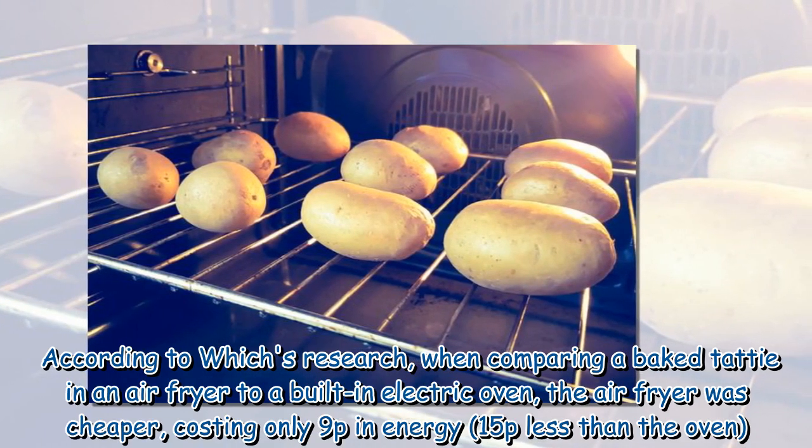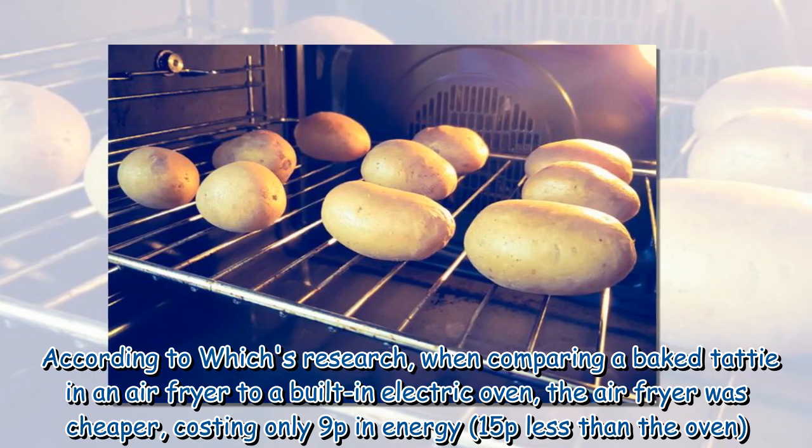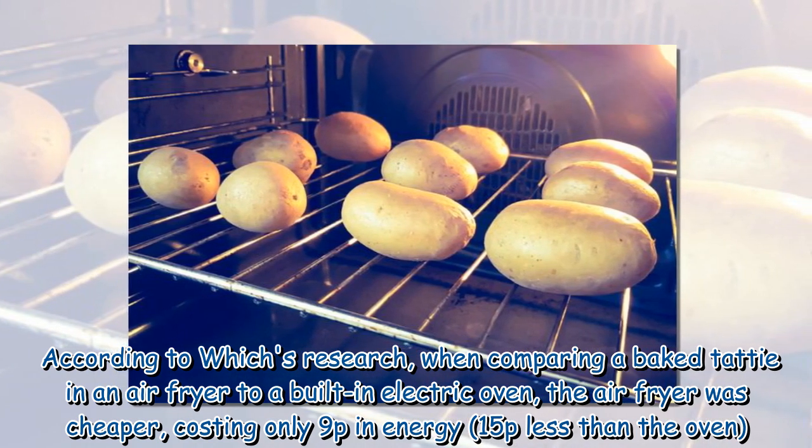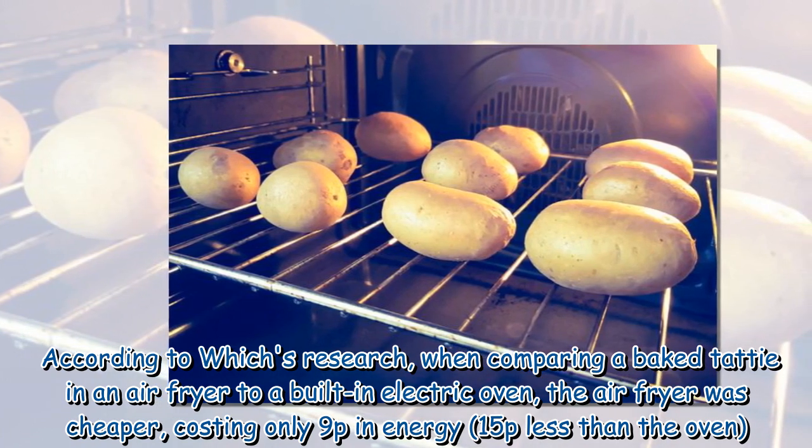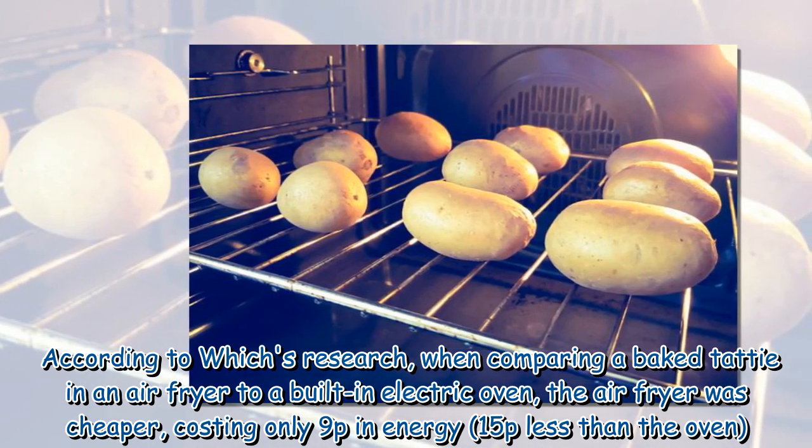According to Which?'s research, when comparing a baked potato in an air fryer to a built-in electric oven, the air fryer was cheaper, costing only 9p in energy — 15p less than the oven.